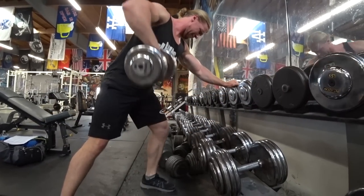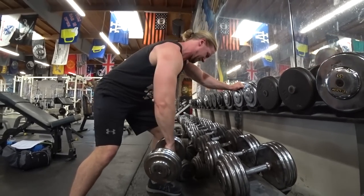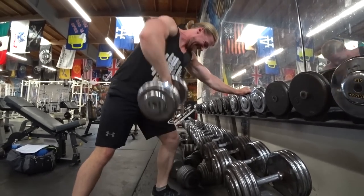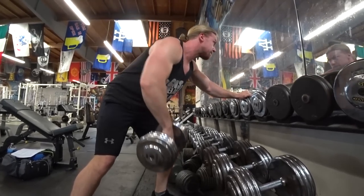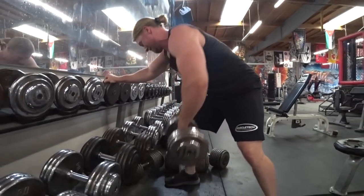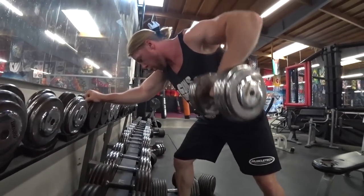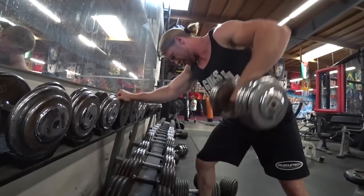Rest times in this one are usually around 30 to 60 seconds between sets, unless it's a superset, because there are some supersets in this program, which we love. Once we saw what Dwayne The Rock Johnson's workout looks like, we thought it fits in perfectly with what we already do. As Brian was saying, not much different actually — we're big fans of this kind of split.